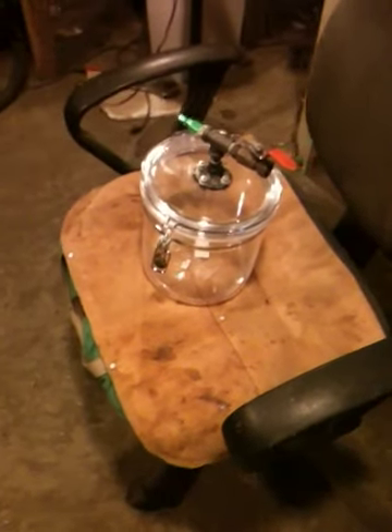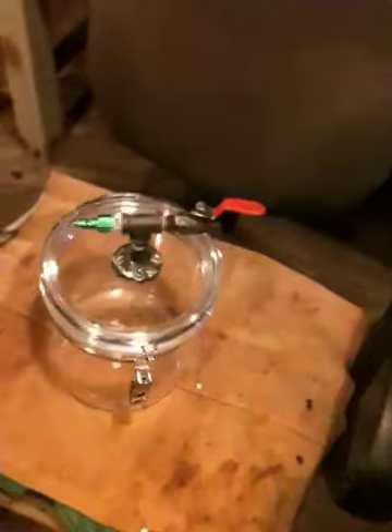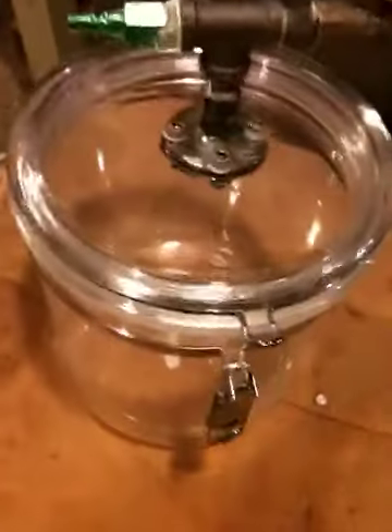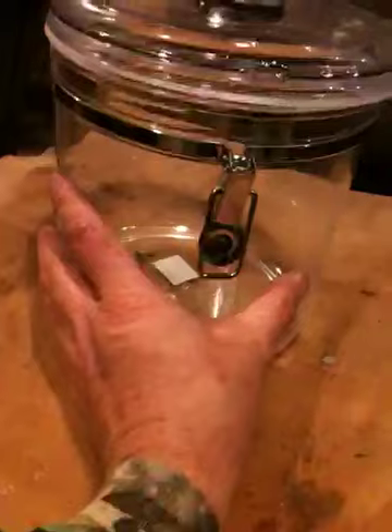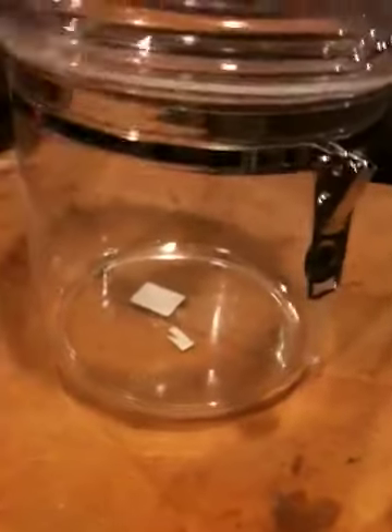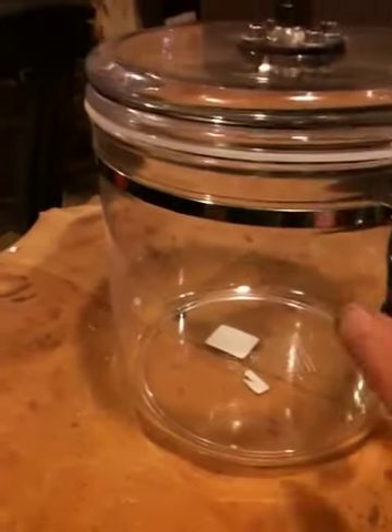Here is our finished product — this is a vacuum chamber. It's eight inches in diameter, so you can put any size knife scale, pin blank, pistol handles, anything like that in there and do perfect stabilizing.